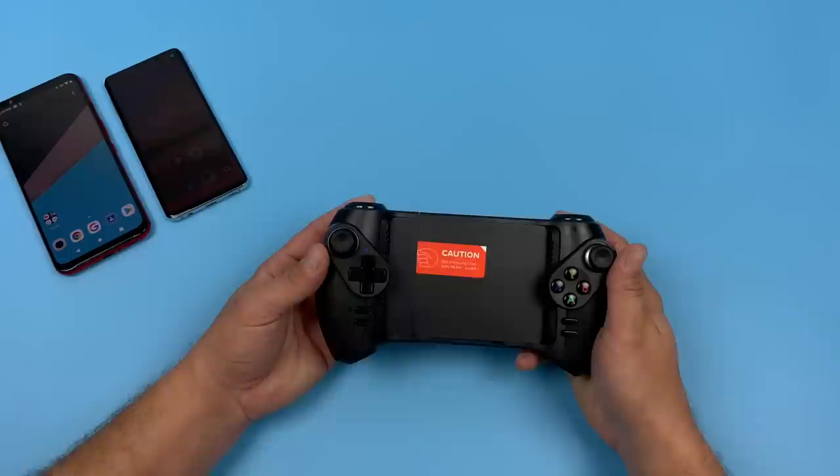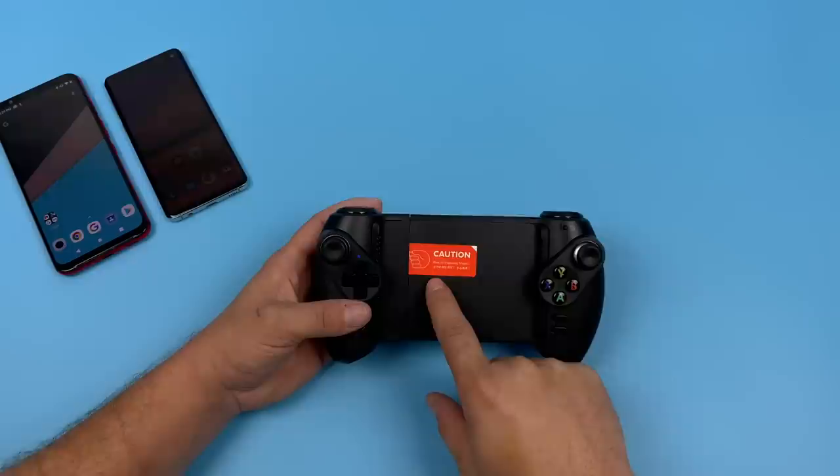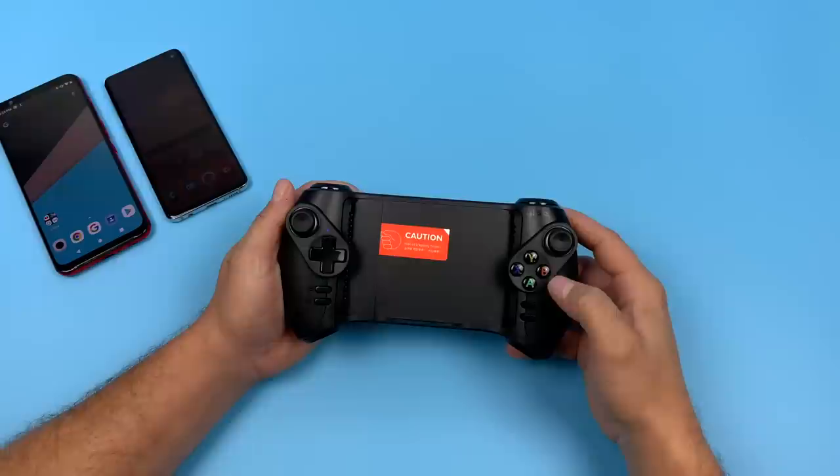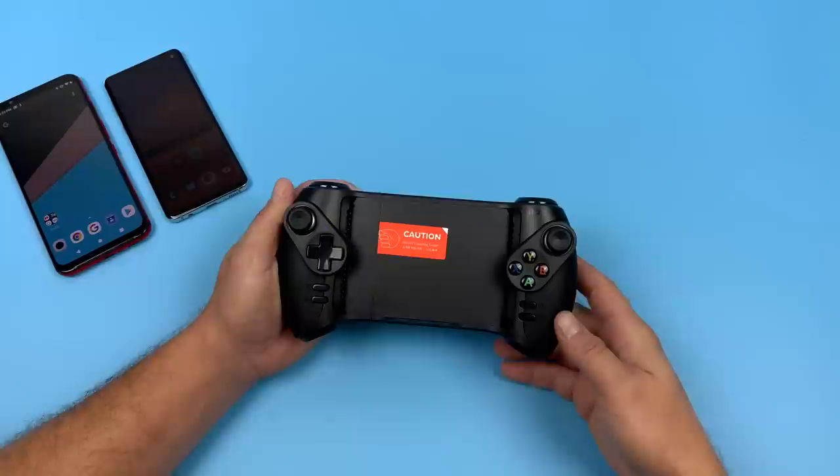The controller does feel a bit bulky and has this spring-loaded action. They included a warning sticker — don't get your fingers trapped because the spring-loaded action is pretty tough; you could really hurt your finger if it locked up. On the front of the controller we have two analog sticks, a D-pad, A, B, X, Y, and four extra buttons for start, select, home, and a menu button.